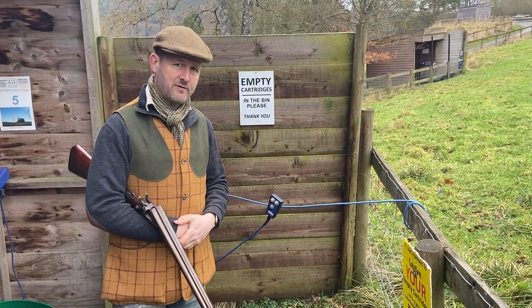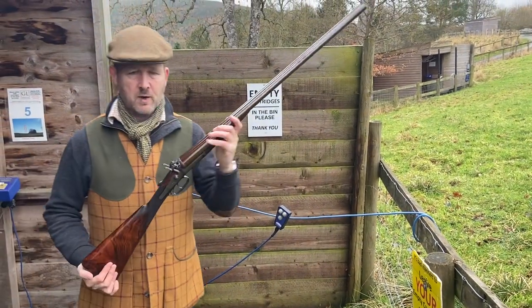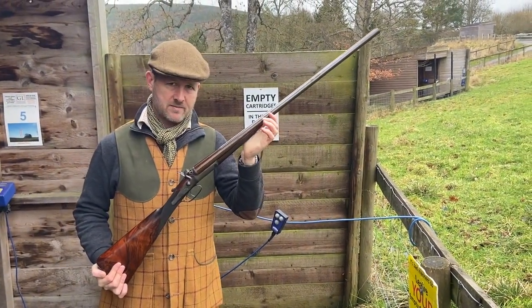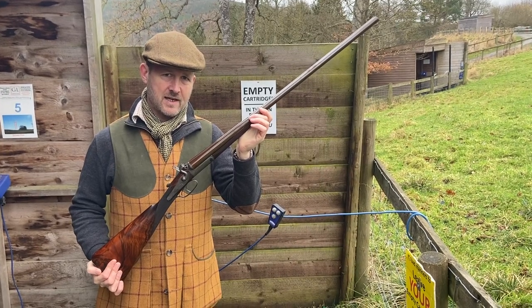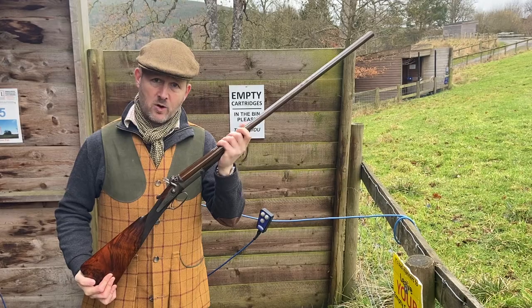Hello, Diggory Hayd Oak here with another vintage gun for you to look at. This one is by Stephen Grant, the legendary gun maker, and it was made in 1874. It's a 16 bore.